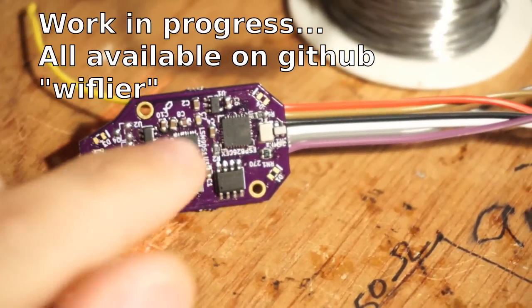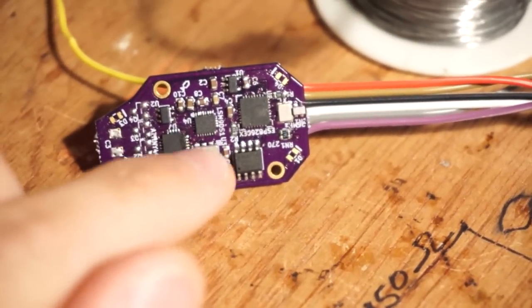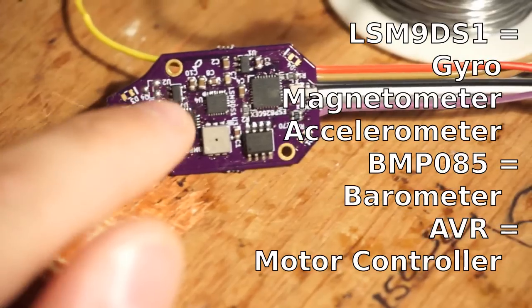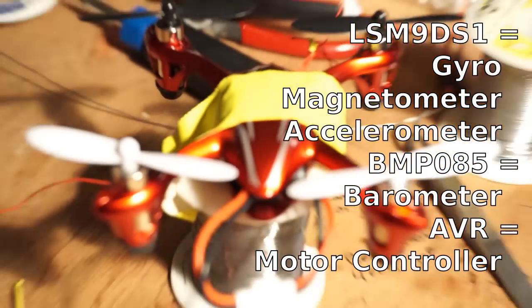Right here I made a little board that has an IMU, an LSM9DS1, a BMP085 barometer — that's an IMU right there. This is a little AVR that can talk I2C, and it can output to these motor controllers. This board doesn't have them populated, but the one I put inside of this quadcopter does.